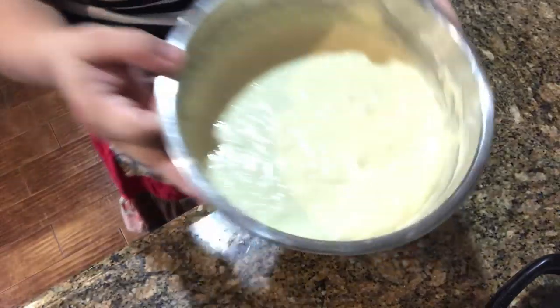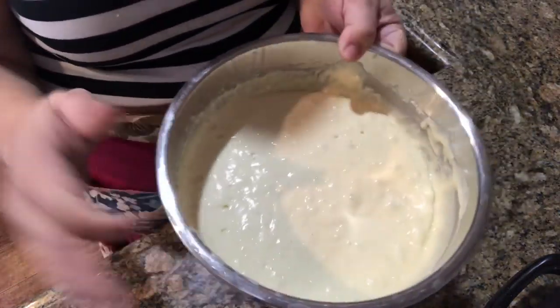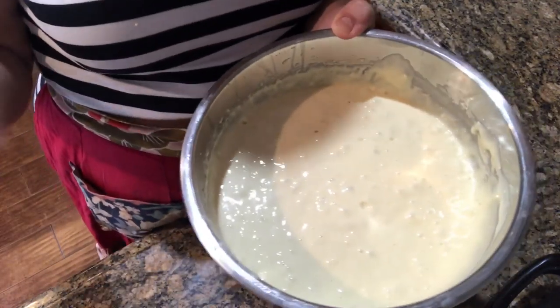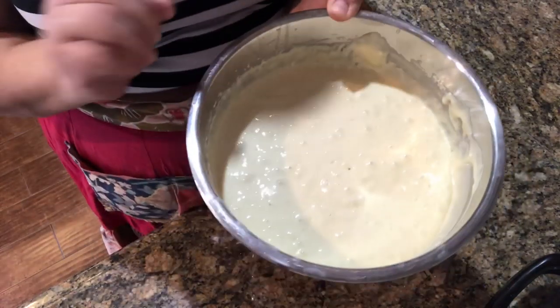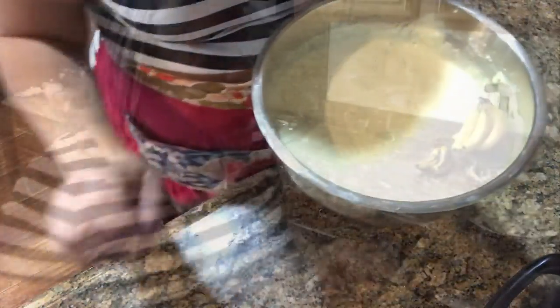Alright, got my batter done. It took about three to three and a half cups — the recipe does call for three cups, so I'll be linking that recipe below as a guide. I like mine a little bit thicker, a little more jiggly, so that's why I put about three and a half cups. Now we're going to get this waffle maker going.